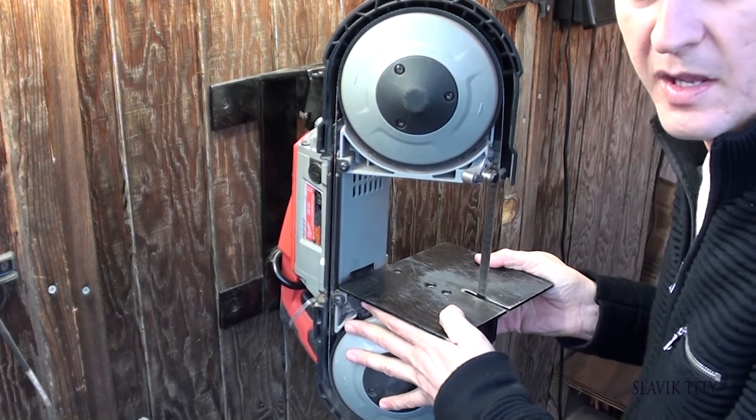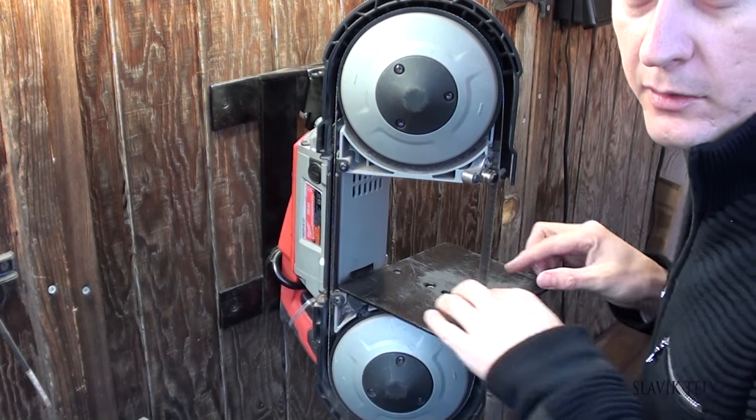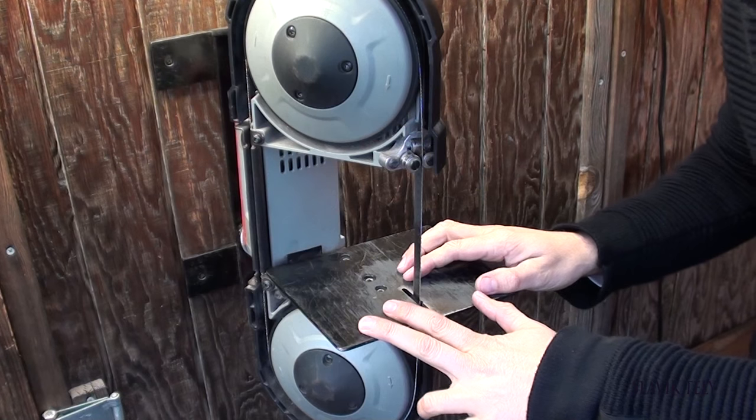It has very slight movement, but when you're pushing and cutting towards the blade, it is very secure, so you won't have any problems with that.